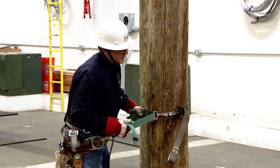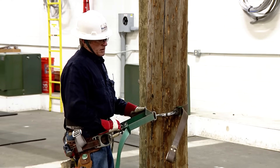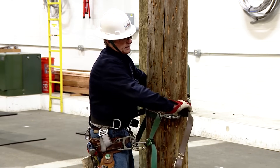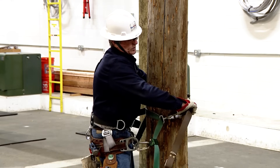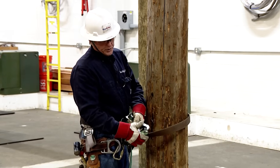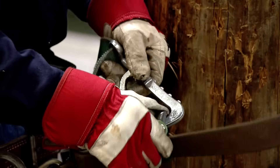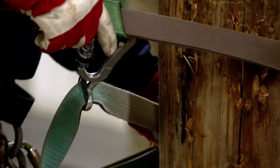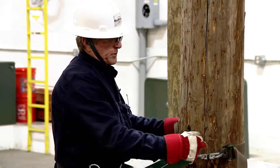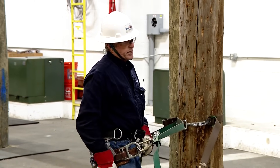If you need to relieve your buck squeeze on a transition, lean forward, put a little slack in it, grasp the web grab, and pull it out. Put two fingers behind it and push the web cam forward — that's what relieves the tension. Then get your proper adjustment back at three and nine o'clock. The secondary safety is what you use to transition.